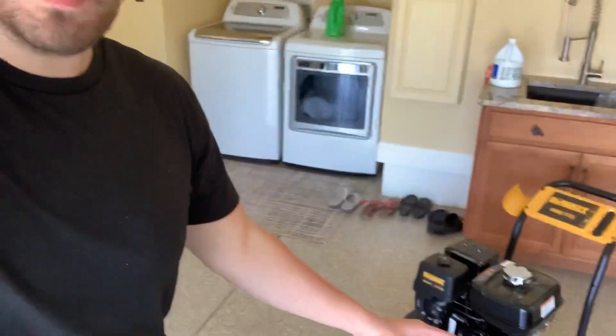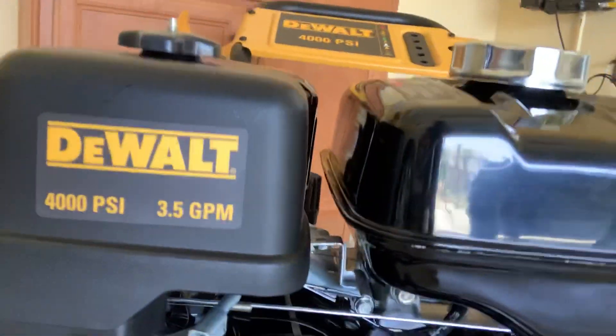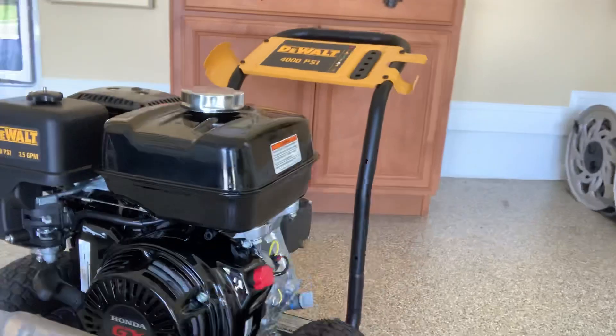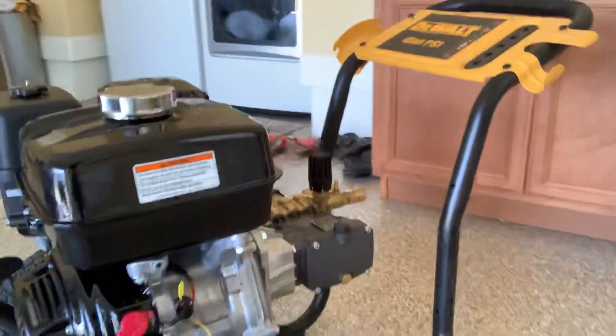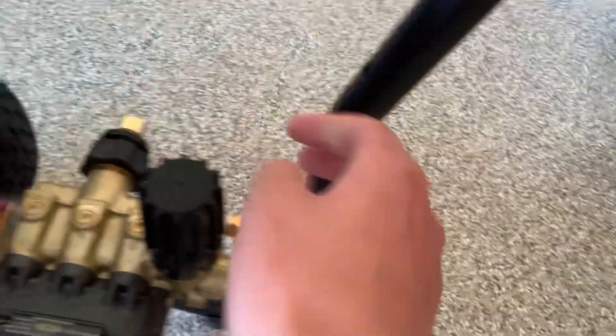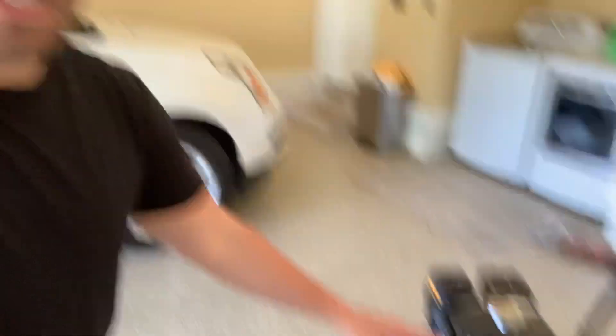First thing we're going to show you guys is I just picked up a brand new DeWalt pressure washer. It is a very nice machine — it's a 4000 PSI, 3.5 GPM Honda GX motor and it's an awesome machine. I've done several reviews on it. It's got this quick connect right here and you can adjust the pressure, and it's got the quick connect for the hose. You can see here it's got a massive gas tank, so it holds about one to two gallons of gas.